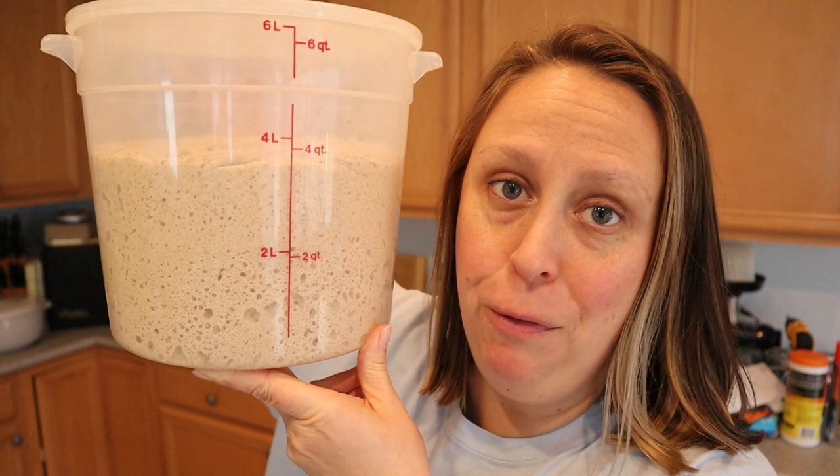I always forget how quickly dry yeast works once it's rehydrated. It's only been about an hour and a half to two hours and we've already doubled. I had said it would take a few hours but it only took two hours, so now we're going to take it out and divide it into four balls.